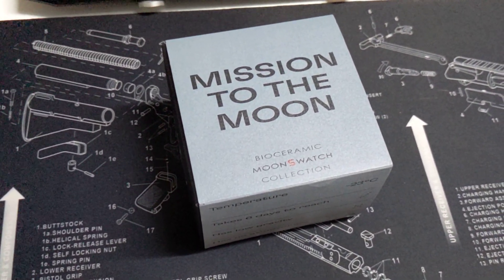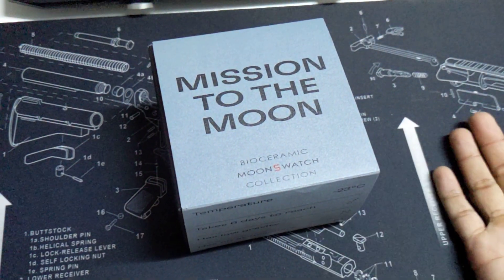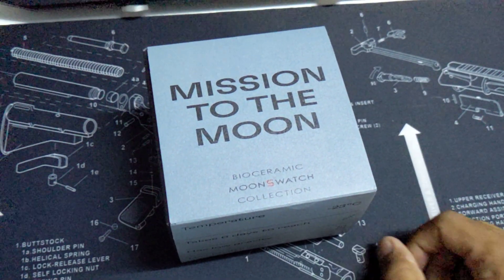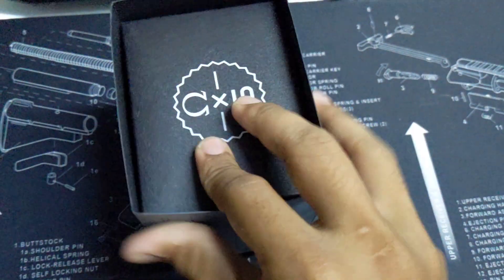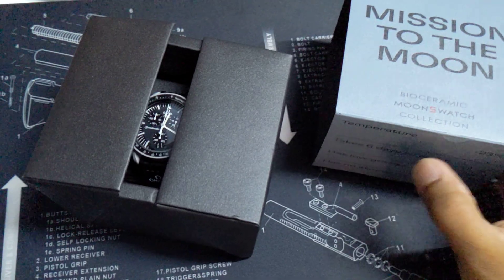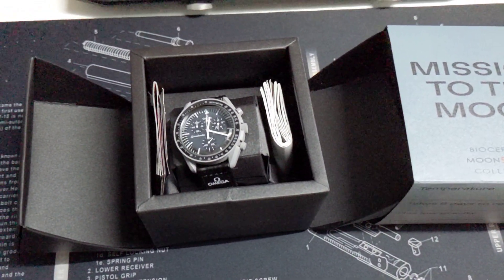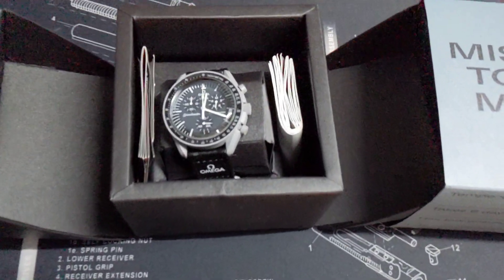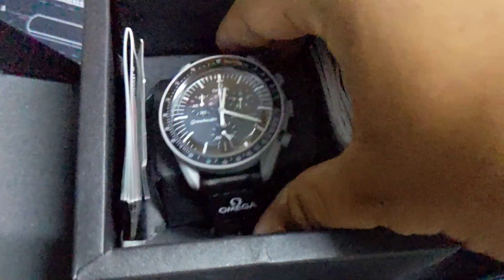Hello everyone, today I'm gonna show you this replica Omega Swatch. I found this on a Hong Kong website, so I just ordered it. I bought it for 150 bucks. Look at this — 150 bucks! What's inside the box looks like the Omega Mission to the Moon. Let's check it out.